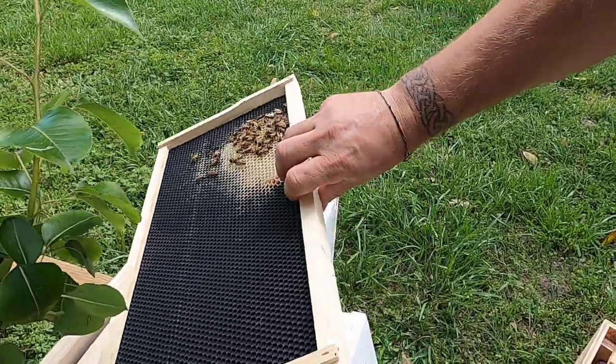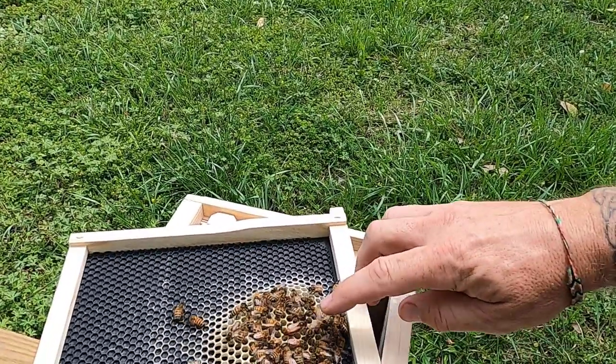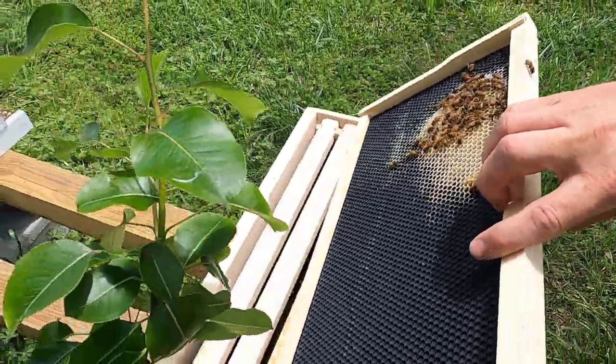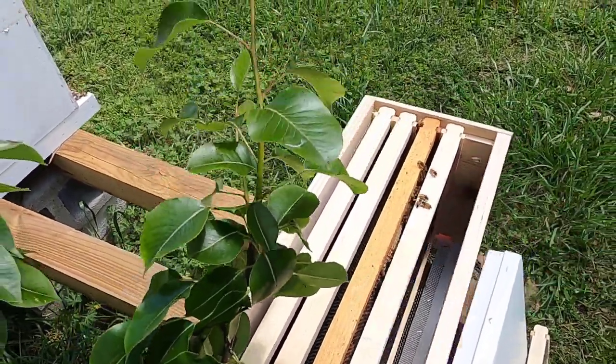I'll show her to you again real quick — there she is right there. Nice fat queen. Let's put her in here so we keep her safe. I'm going to get her marked.